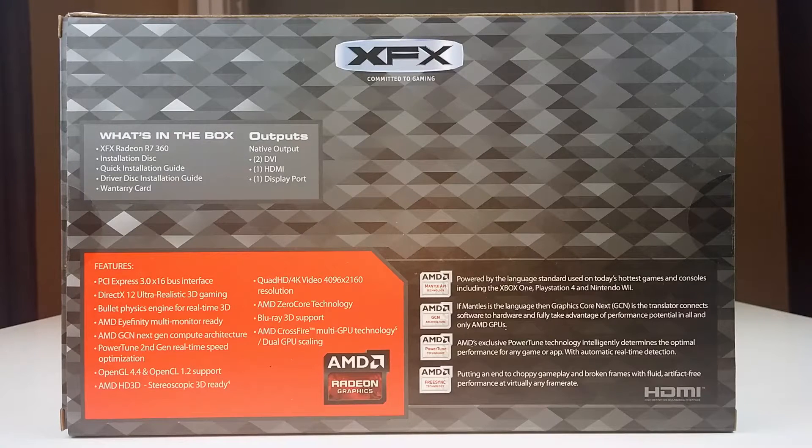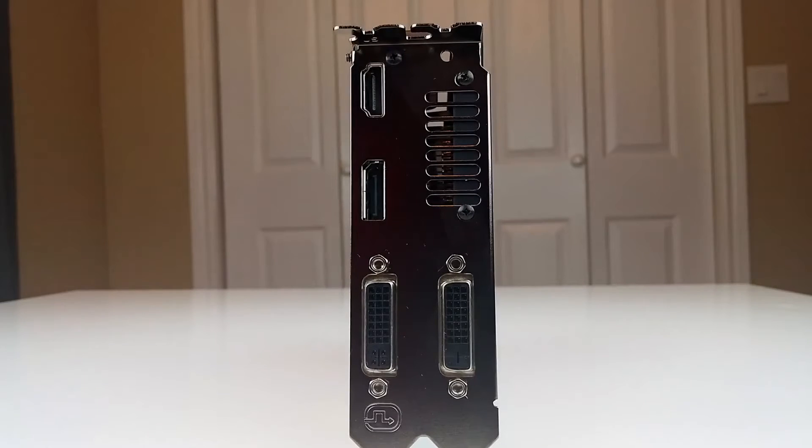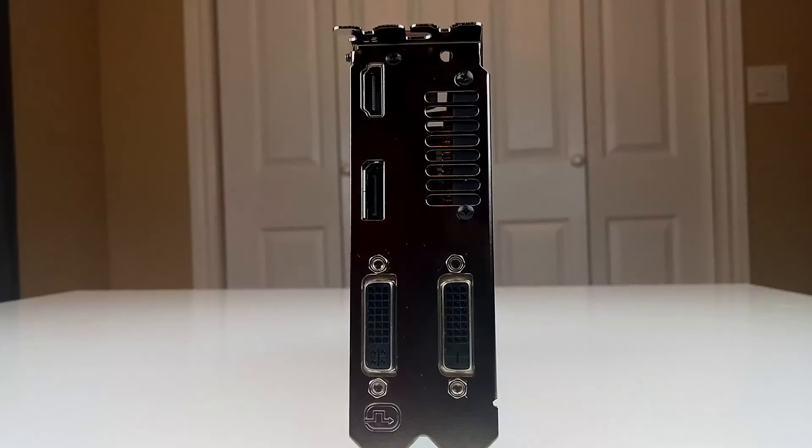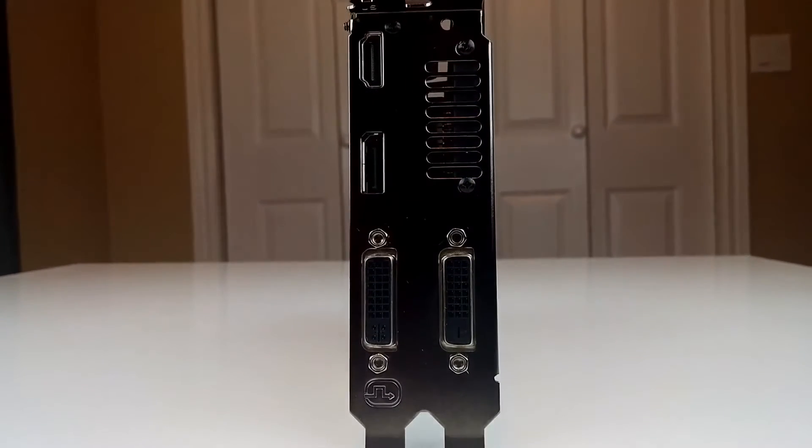AMD FreeSync is also supported on this card for super smooth visuals if using a FreeSync capable monitor. There are a total of 4 display outputs on the back of the card. The HDMI 1.4a and DisplayPort 1.2 ports support resolutions up to 4096 by 2160, while the Dual Link DVI-D and DVI-I ports offer a maximum resolution of 2560 by 1600.